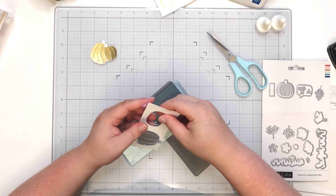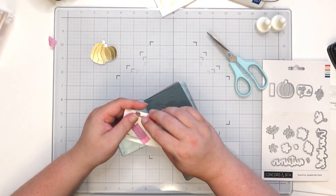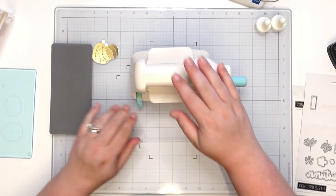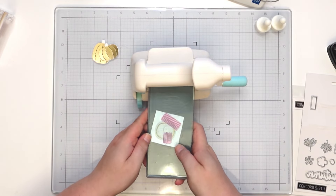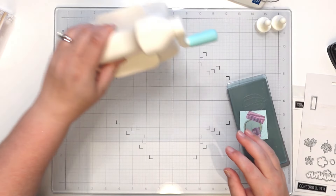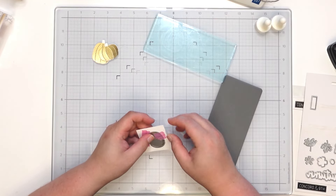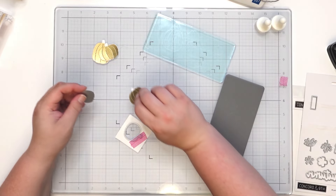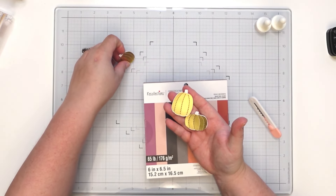Let's get this off the card base. Bringing my machine back in, locking it into place, and then give it a good spin. We can move that out of the way — this should be good to go. Carefully peel back the washi tape and now we have our three pumpkins all cut out.